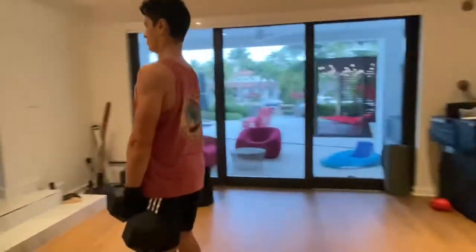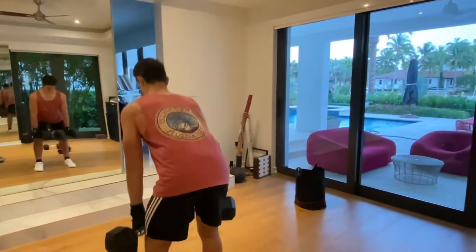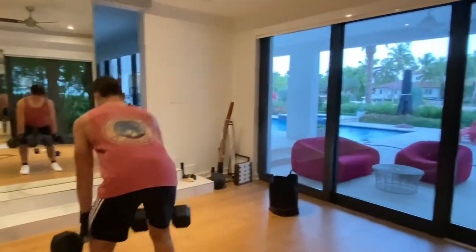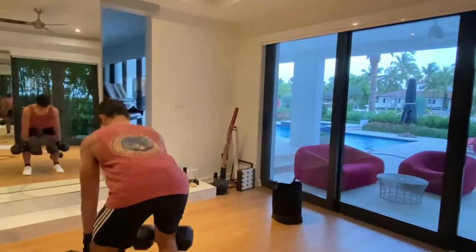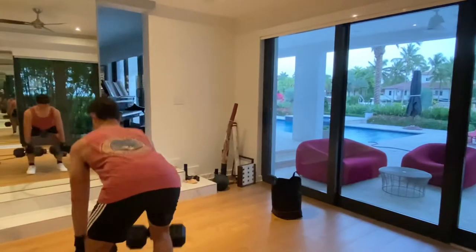The deadlift is great for your hamstrings. You want to isolate the hamstrings and the glute — most people use it as a back workout, but I like to use it as a hamstring and glute exercise. Here I'm just going past failure and then I'm done.